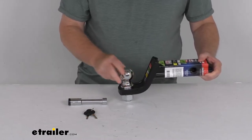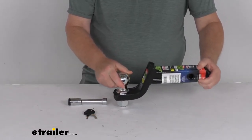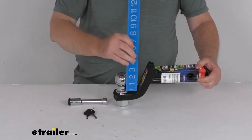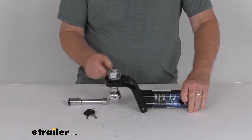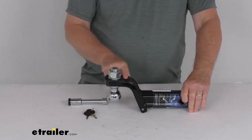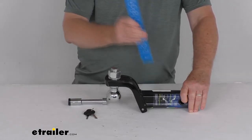Both the drop and the rise positions are available to ensure level towing. The drop is measured from the top of the shank to the top of the ball platform, so the maximum drop would be 3-1/4 inches. If you move it into the rise position — you would have to unscrew the ball and flip it over — the rise from top of the shank to top of the ball platform gives you a maximum rise of 2 inches.